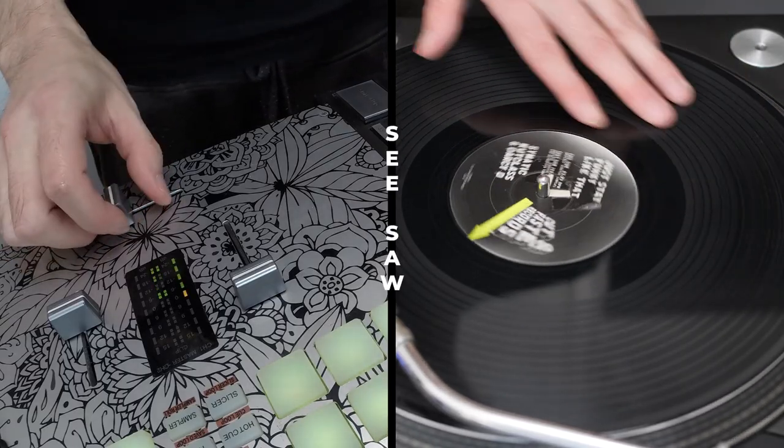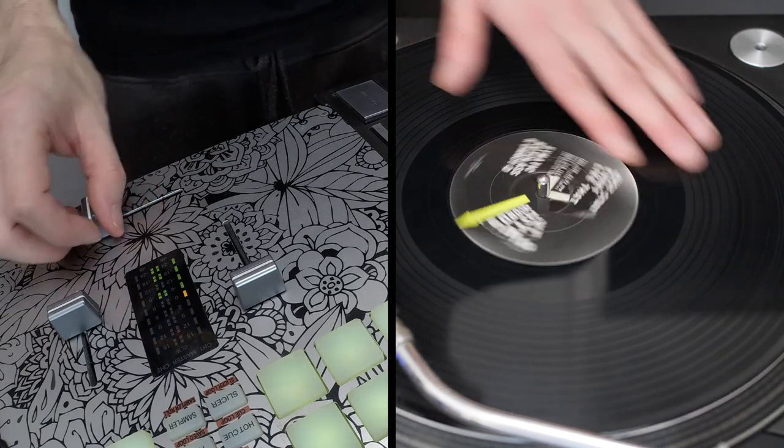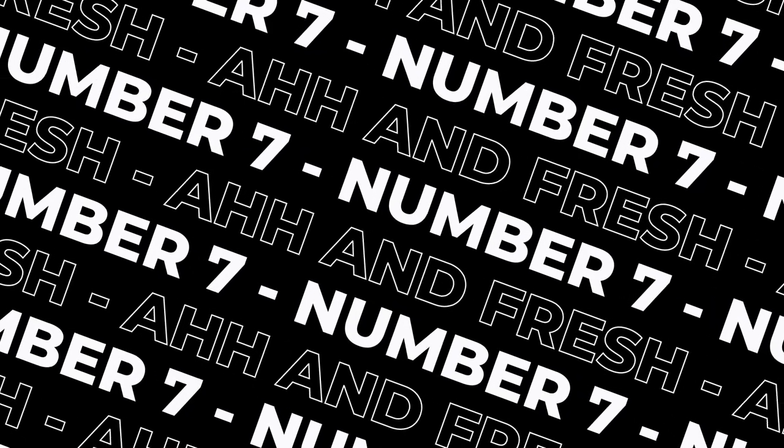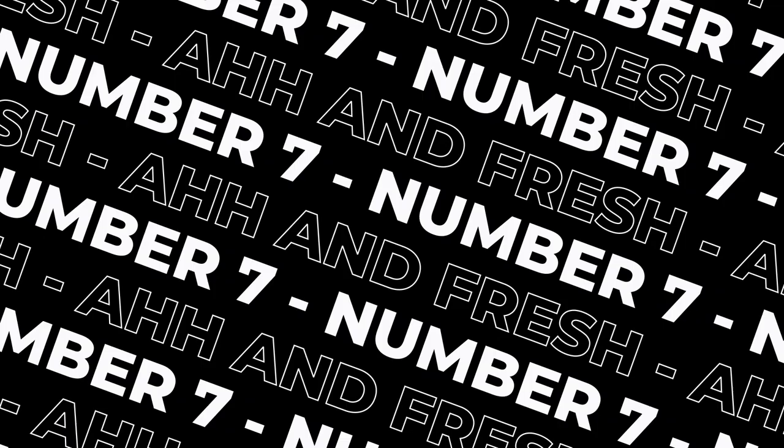Another key scratch to learn which can help you get used to going between forwards and backwards is the seesaw scratch — practice that. Honestly, you can pretty much start any scratch backwards if you practice it. You can even start scratches from maybe a third of the way through, which is called rotating scratches, but I won't get into that now as it's a whole new topic. Just bear it in mind — don't just start everything from the forwards.